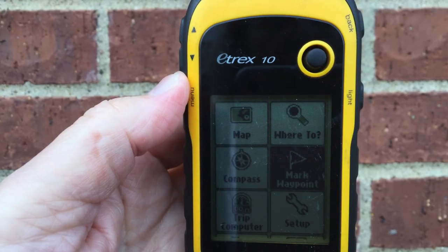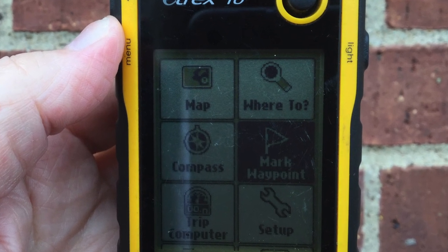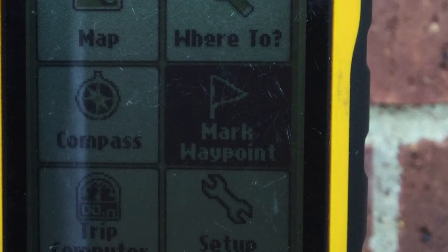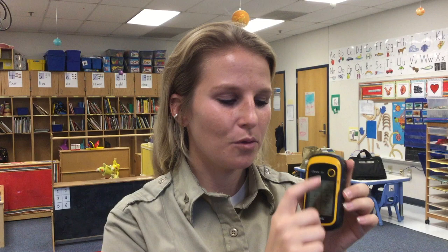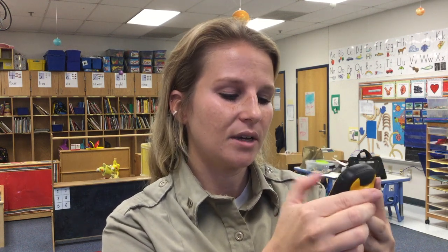First, we're going to go to 'Mark Waypoint.' I'm going to move my toggle button down and to the right once, and 'Mark Waypoint' will be highlighted. Using the toggle button, go down and over to the right — or wherever it shows up on your menu. Once it's highlighted, push that toggle button in to select it.